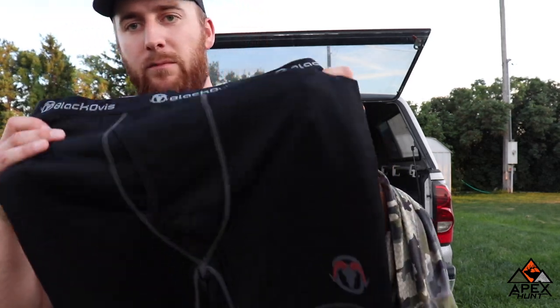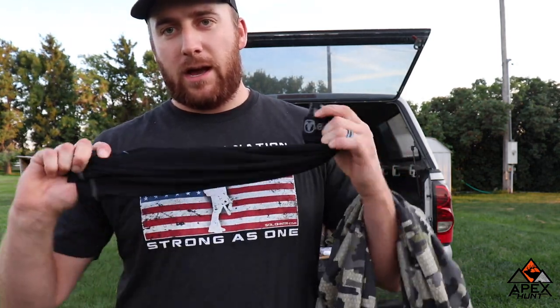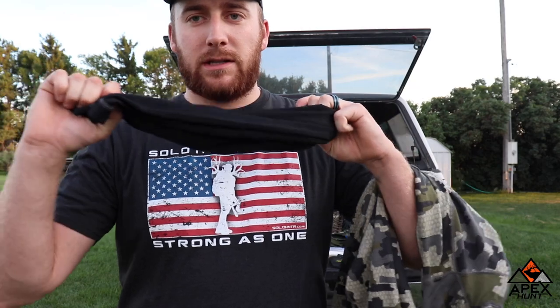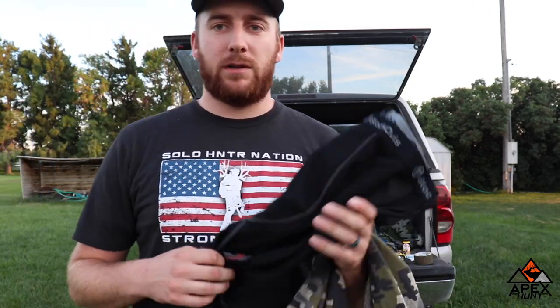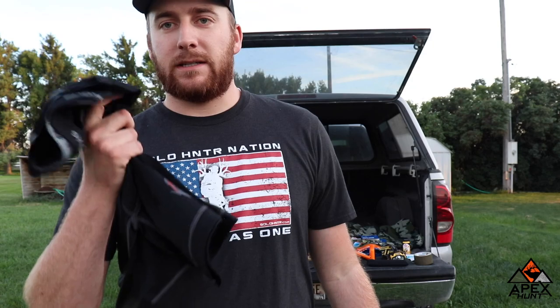One other Merino wool base layer I'm kind of excited about — I found these on Black Ovis. They were definitely cheaper than a lot of the other Merino wool briefs I've seen. I'm using these to keep my stench down. If you're out in the woods for a week without a shower, it can definitely make you stink. This Merino wool is supposed to help prevent that, and I'm excited to see how it does.